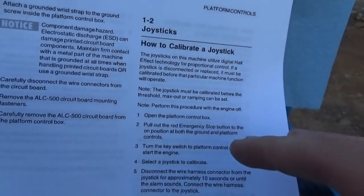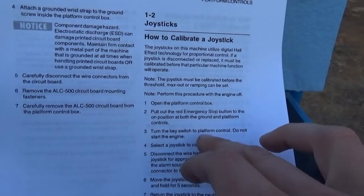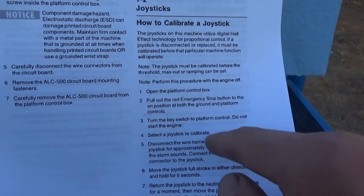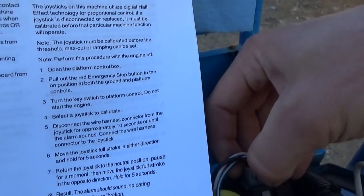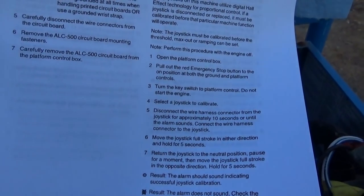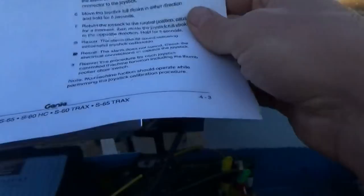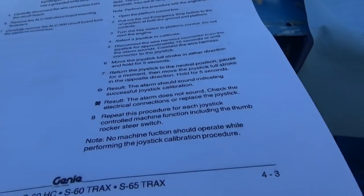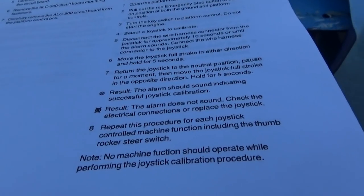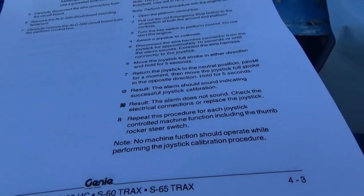Following the steps to calibrate this joystick: open the control box, pull out both emergency stop switches, turn the key, switch to platform control. We're calibrating the drive joystick. Unhook the wire connector for 10 seconds until the alarm sounds, then connect the wire harness connector to the joystick. Move the joystick full stroke in either direction and hold for five seconds — let's go forward: one, two, three, four, five.